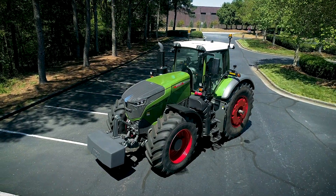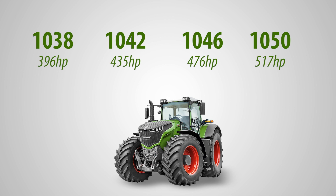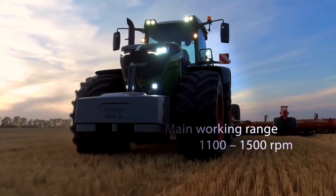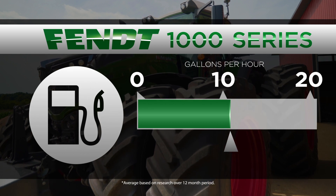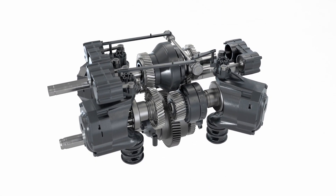This FENT 1000 Gen Series 2 tractor comes in multiple configurations with four distinct models from 396 to 517 horsepower. All models include the MAN 12.4 liter engine which incorporates a low engine speed technology, allowing us to run at much lower engine operating speeds, which reduces wear and increases fuel economy to unprecedented levels. When paired with a VarioDrive transmission, these are the most capable, most efficient, most easy to operate tractors on the market.